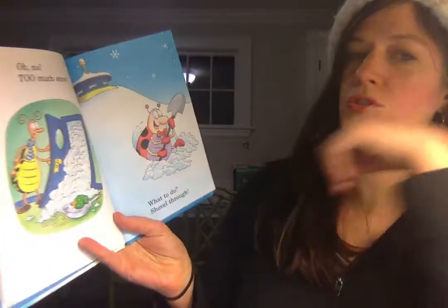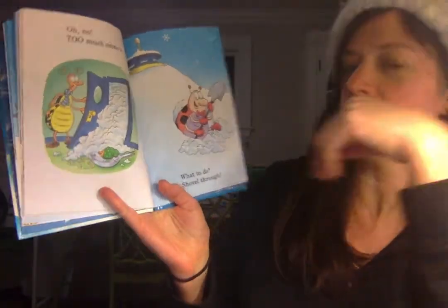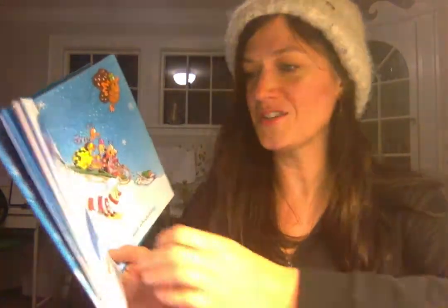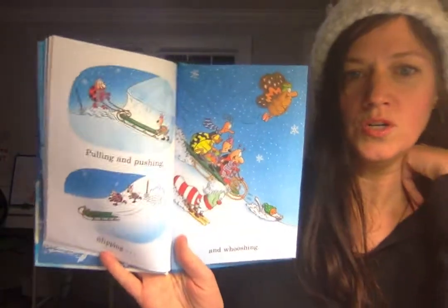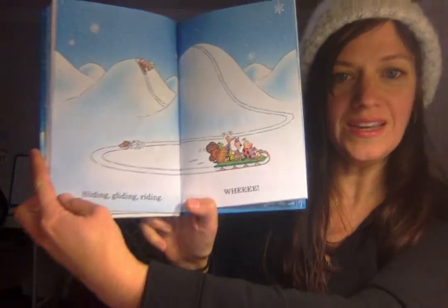Oh no, too much snow. What to do? Shovel through. Because there's always a solution to any problem, right? Just grab that shovel. Pulling and pushing. Slipping and whooshing. Down they go. Sliding, gliding, riding. Whee!